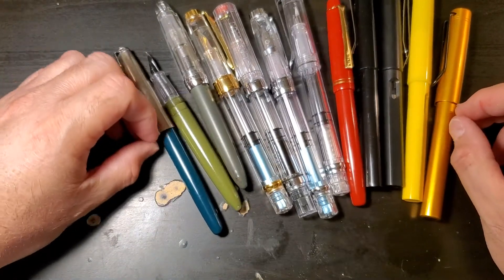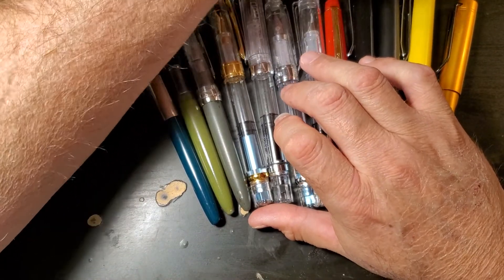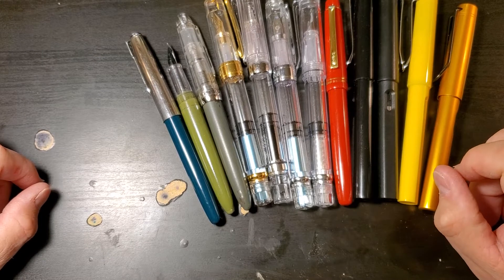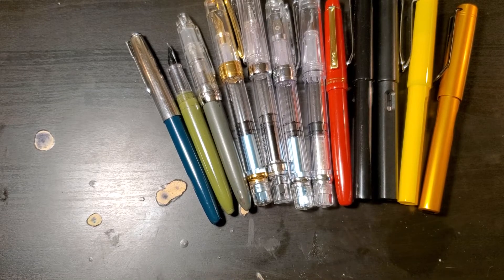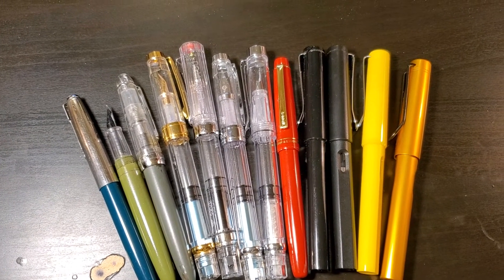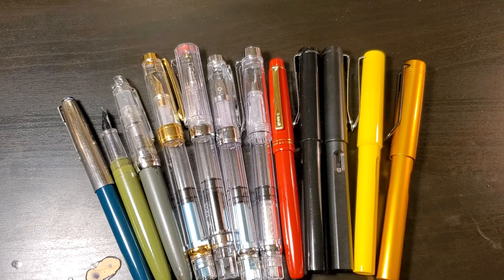Alrighty then. If you want any of these pens, like the video, make sure you're subscribed, and describe the pen that you want. I will contact you for your address to send it out. This contest will go until these pens are gone. Anyway, happy Fountain Pen Day! I hope you guys are having a wonderful day with plenty of wonderful pens to experience. If you have a favorite pen, let me know in the comment section below. That's all for today — thank you all for watching. Please don't forget to rate, comment, and subscribe. Have a great day.